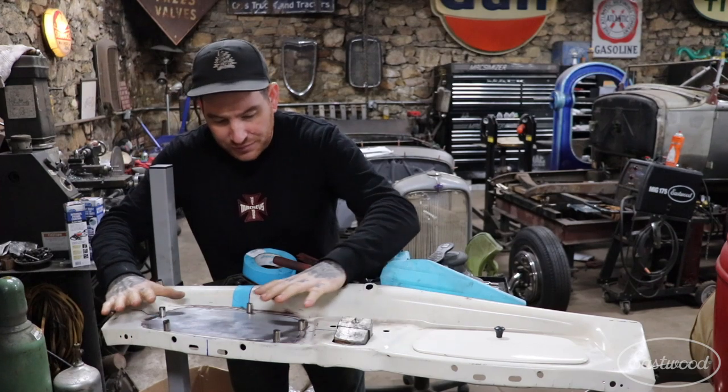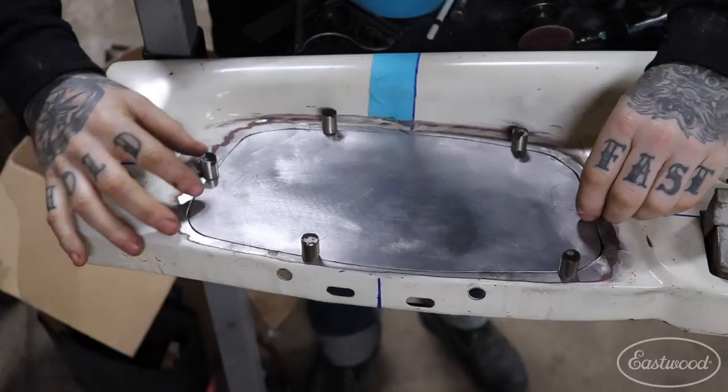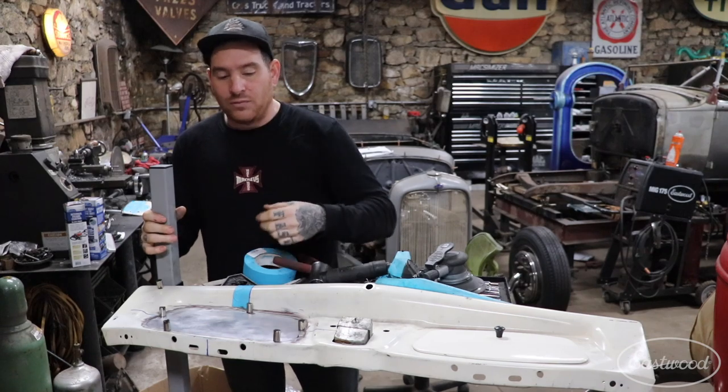I'll run around the panel, get everything nice and flush, check the edges, make sure we have almost no gaps anywhere, that nothing's binding — and there we are. We're pretty much ready to set it up and weld it.